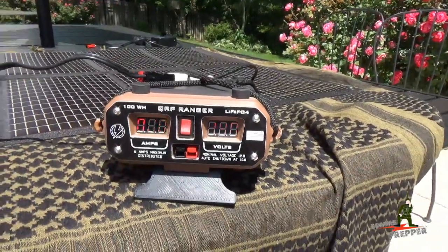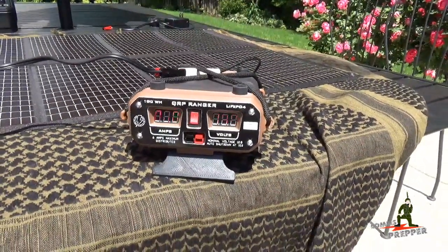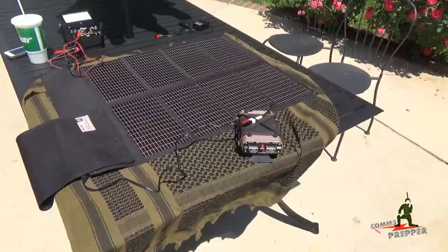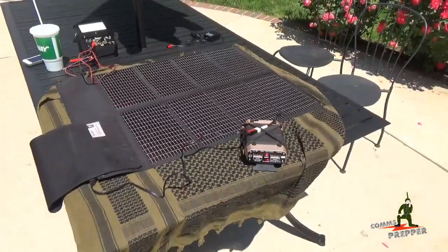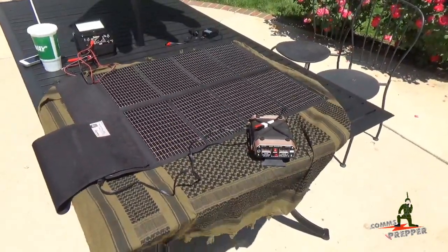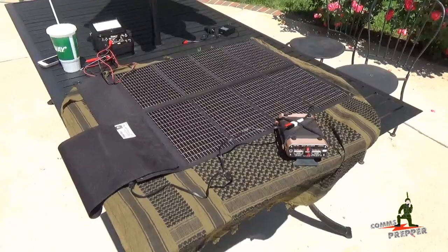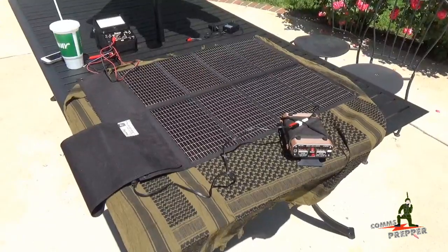This makes for a really nice setup to support emergency communications and prepping in general. I want to say thank you to Bill Harrison at Harden Power Systems for providing the QRP Ranger to demonstrate here on the channel, and also to FlexSolarCells.com for providing the panel. We'll be seeing the panel and the Ranger paired up in future videos — this is going to be a permanent addition to my bug out bag. The QRP Ranger has performed flawlessly at the retreat location, and the panel does quite well keeping it charged up. This has been the Comms Prepper introducing the QRP Ranger and the Flexible Solar Panel Array by FlexSolarCells.com. Bye guys.